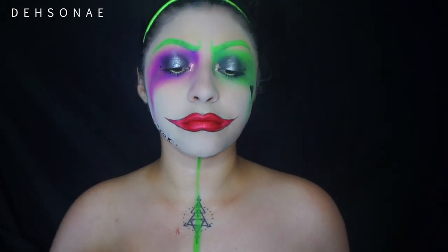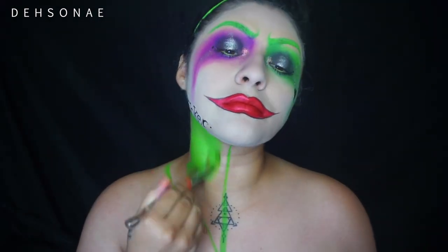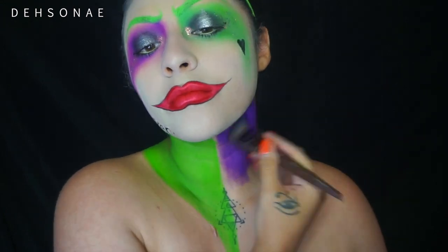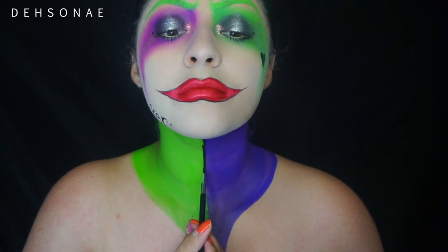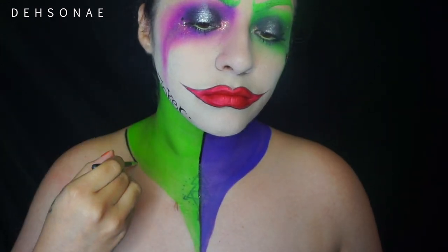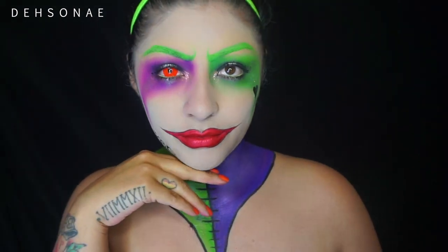For the neck portion, I'm doing my signature two-toned piece — creating it down the middle, filling one side with green and the other with purple, making sure everything's nice and even, then outlining everything with black face paint. I outline all the shapes and add some vertical lines down the center.